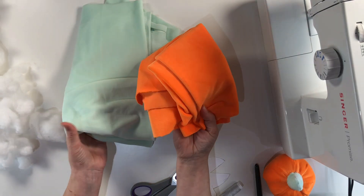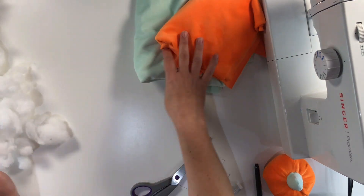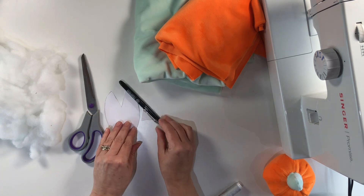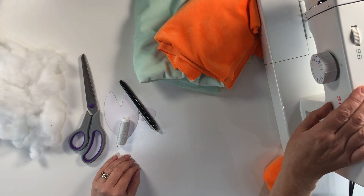These little plush pumpkins are so cute, so easy to make, and a great beginner's sewing project. Let me show you today how you can make them at home. To make these little pumpkins we've got some plush material, but you can use any material that you have. We've got some toy stuffing, material scissors, a template that we're going to draw around, a fabric pen, a needle and thread, and we're going to be using a sewing machine. You can sew them by hand if you want — whichever you choose — but if you've got a sewing machine I like to use that; it's just a little bit quicker.